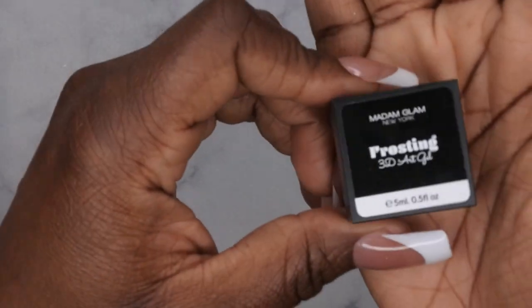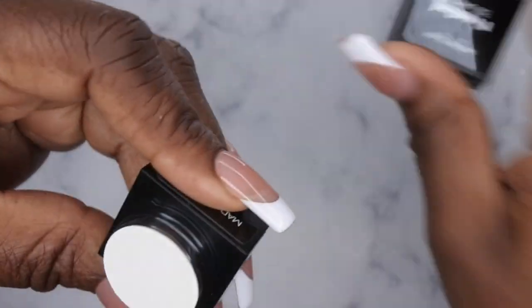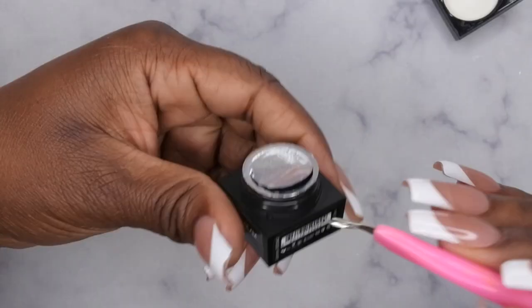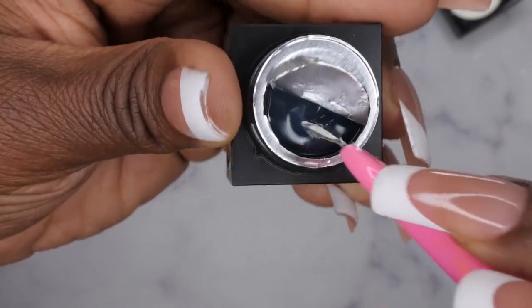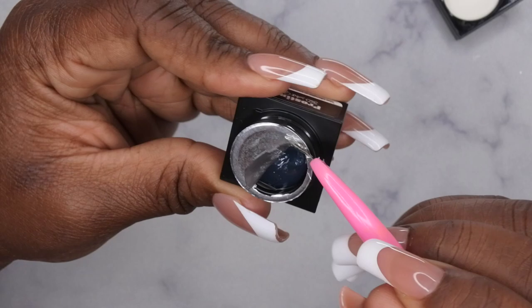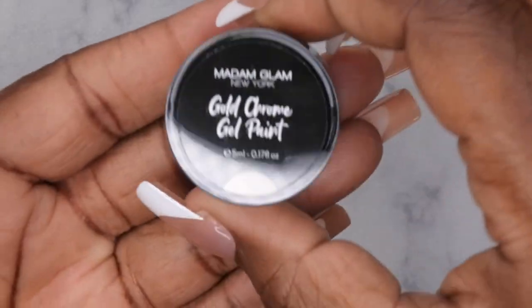I'm going to try to do some nail art with the Think Pink collection if I have time. They also sent me their Frosting 3D Nail Art Gel, which I thought was pretty interesting. The consistency is pretty thick — I've seen people use these for 3D nail art and also for chrome. It's thick but it's firm to the touch, not a non-stick gel. I'll be interested to play around with this.